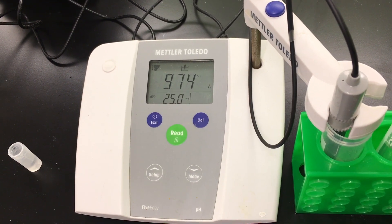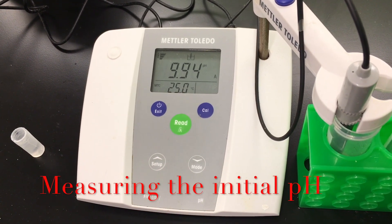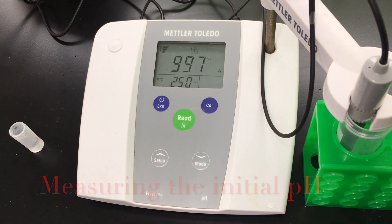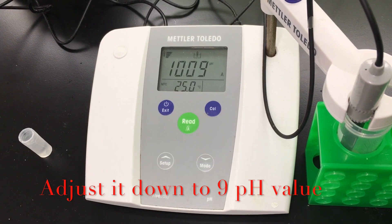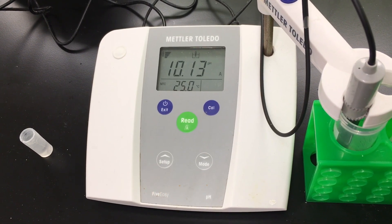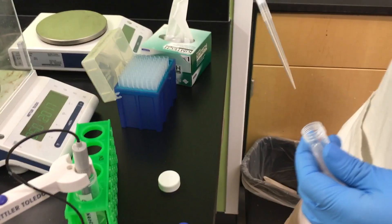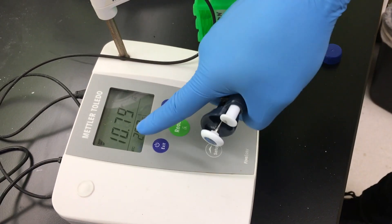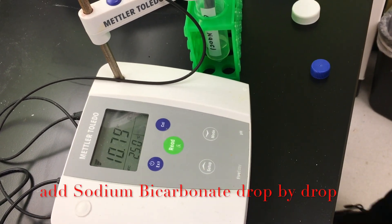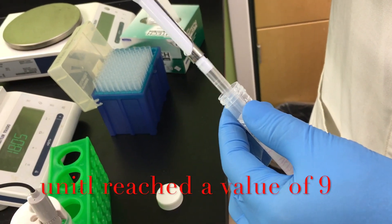We are now measuring the pH of the 0.5% sodium hypochlorite solution that we prepared, and we want to adjust it down to pH 9. We are going to adjust the pH using sodium bicarbonate. The unpowered — unbuffered — sodium hypochlorite has a pH of almost 10.8, so we can use sodium bicarbonate to adjust and drop that pH down to 9.